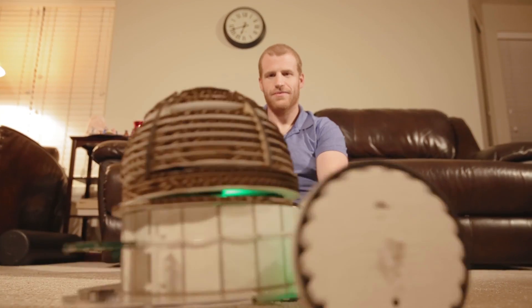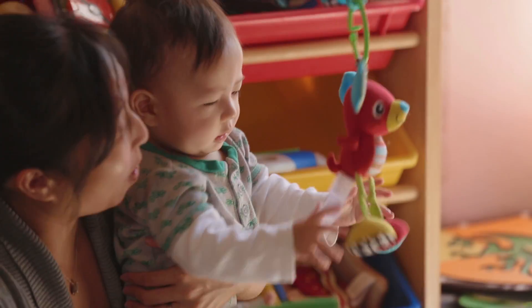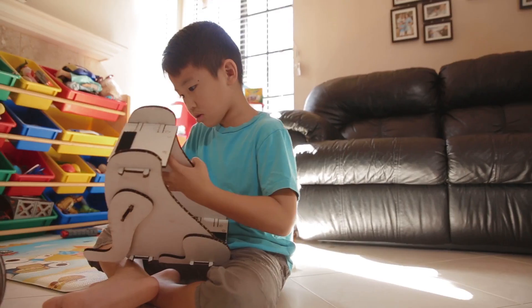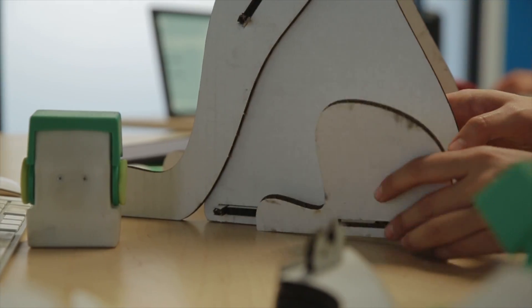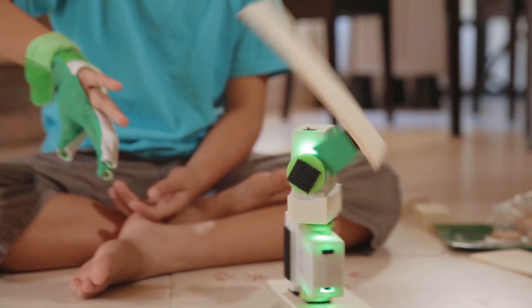Zyro is for all ages and all genders. There's no limitations. You can design and build it from scratch or use a pre-made starter kit. Design, build, rebuild. Zyro can be used over and over again, making new and different robots each time with the same modules.